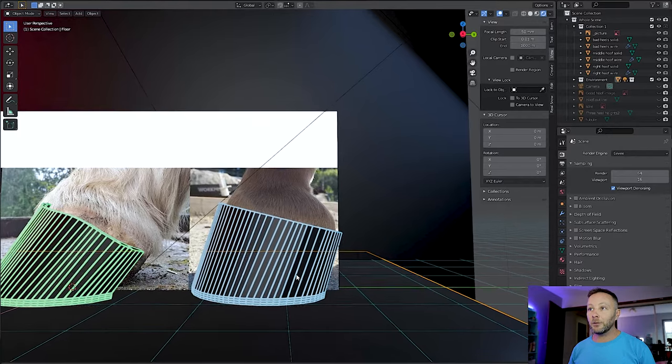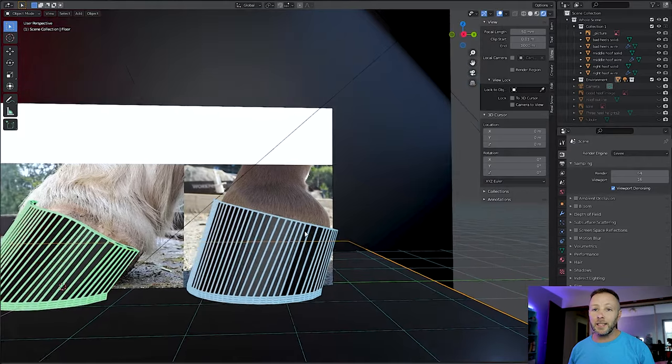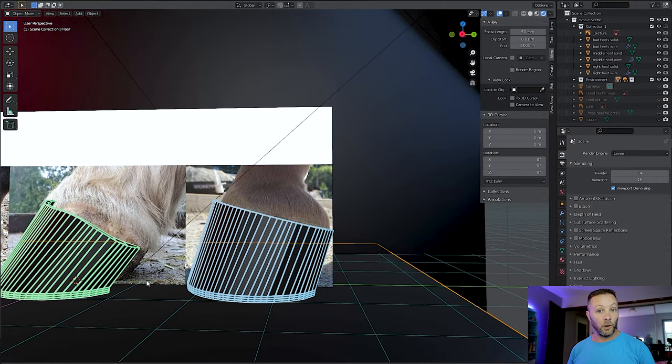If we look at this one here, the one that's a little bit more upright, we can see that the top of the hoof — the part where everything grows out of — is a little more compact; it kind of squishes in a little bit more. This is not ideal. This hoof is quite strong — it's going to put up with a lot of force perpendicular to the lines that it has, but it's not ideal; it's not exactly what we want.